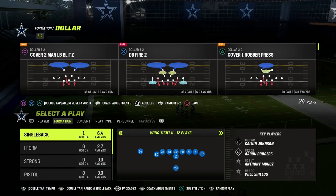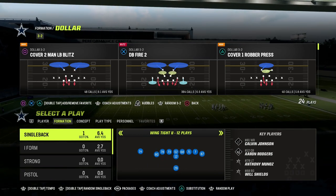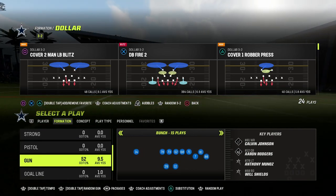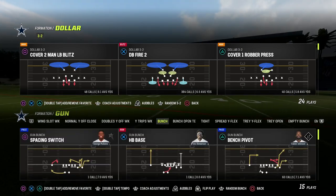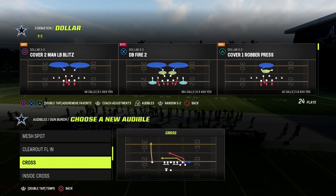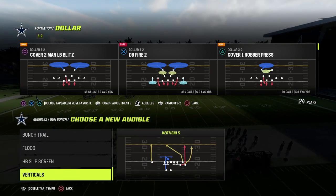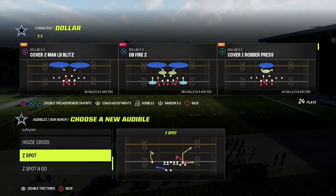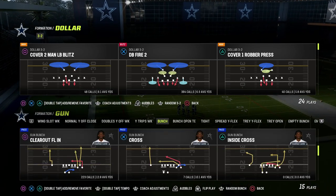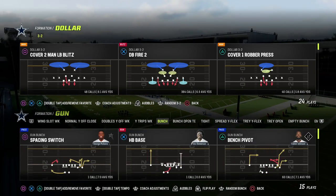The defense I like to use for zone is the cover three cloud. I think cover three cloud is the best zone drop style of defense. We want to come out in DB fire two so that we give the same pre-snap look no matter what the opponent is doing. One of the biggest principles to defense in Madden is you have to make everything look the same pre-snap — it's going to make you much more difficult and complex post-snap.